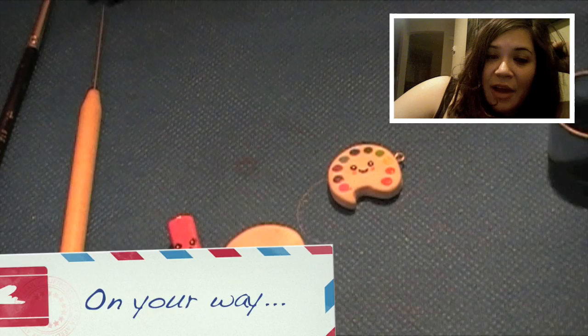Go ahead and make whatever colors you like, have fun, and I hope you enjoyed my first tutorial. If you'd like to see anything else, let me know. Bye!